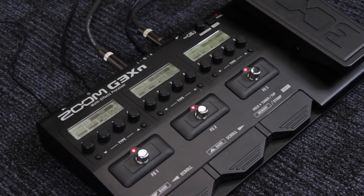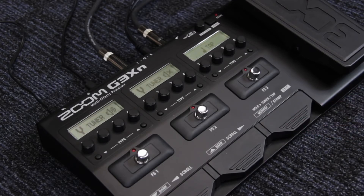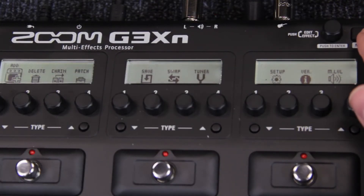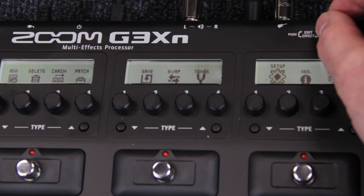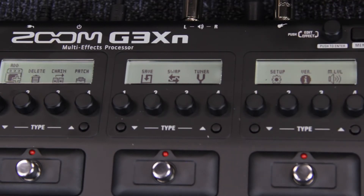To access the tuner and tap tempo options, hold the memory/stomp button, then use the appropriate foot switch to select the desired functionality. Use the menu button to access general settings and the control knob to navigate through options — press the control knob to make a selection. Options include adding or deleting effects, rearranging the patch chain, or renaming or storing the patch.